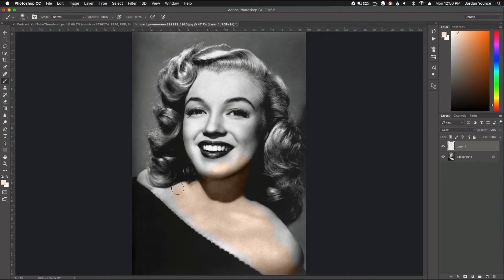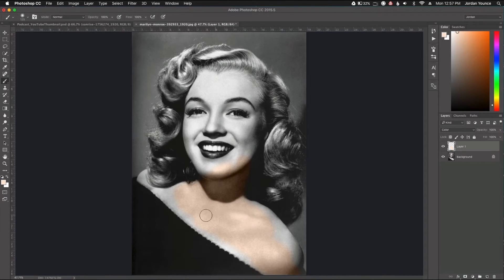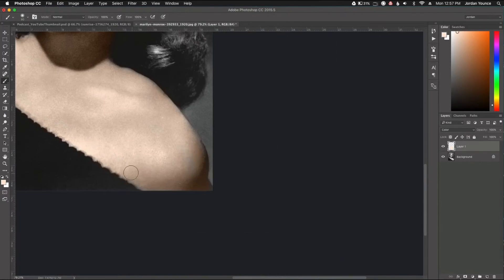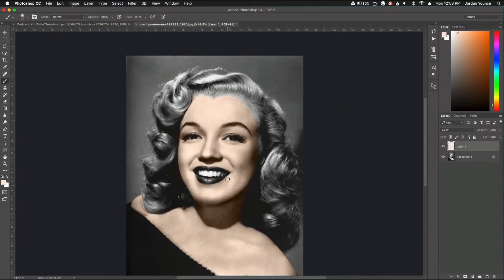All I'm going to do is color over all the skin. I have a regular brush with hardness set to zero, and I'll size it periodically to get into little tight corners. I'll come back in just a second. Okay, I have a fairly good skin tone here — we can change it a little bit in just a second. Now I'm going to go ahead and paint the hair.